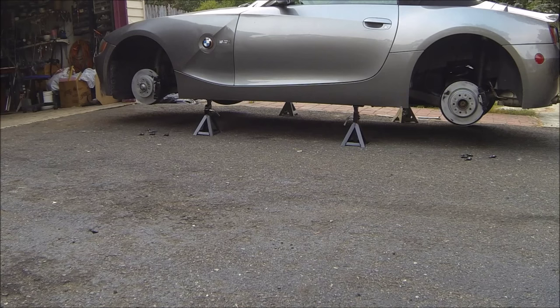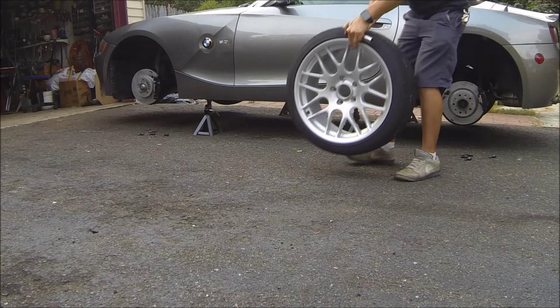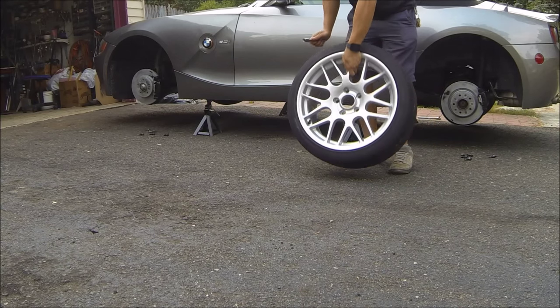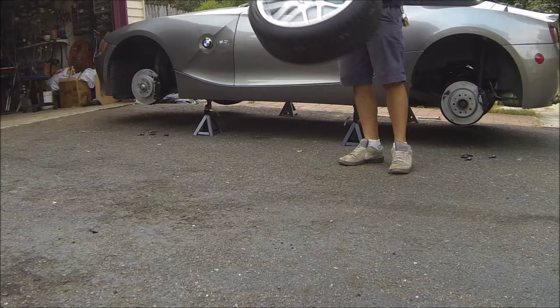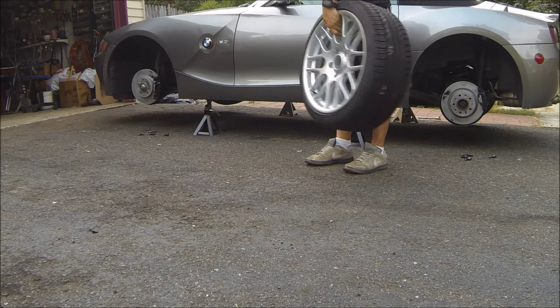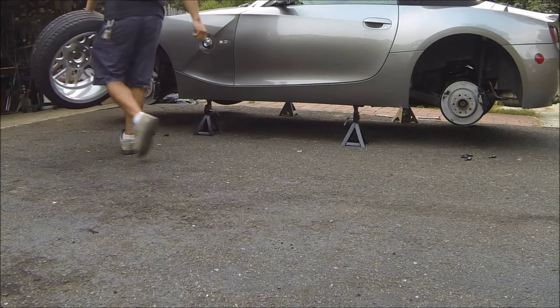That's two done. I'm telling you, this wheel and tire combo is really light — I can grab it with one hand and just lift it. I'm guessing it's probably around 40 pounds or so, because that's just about what I can curl.